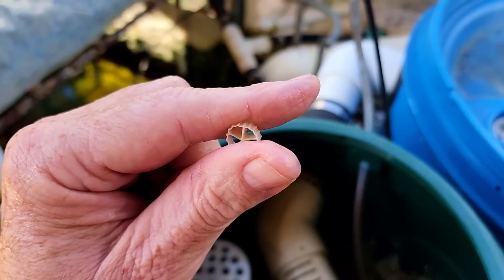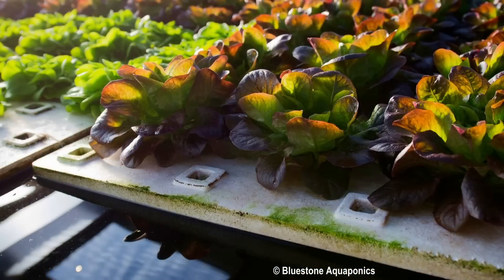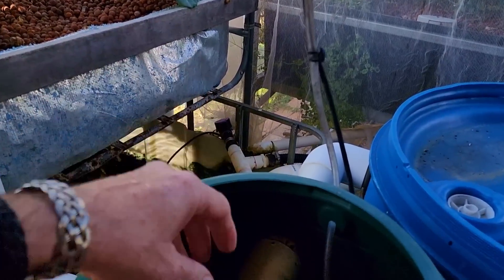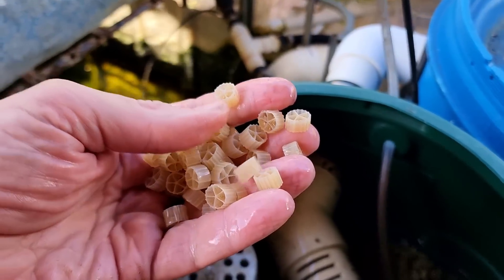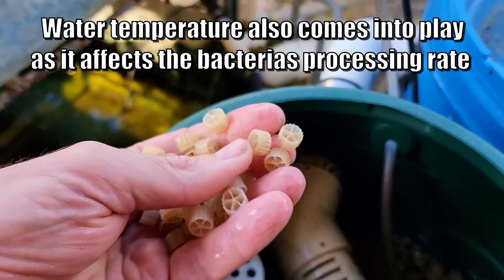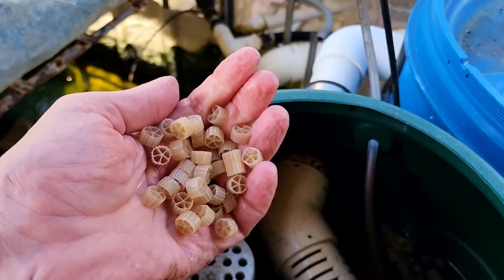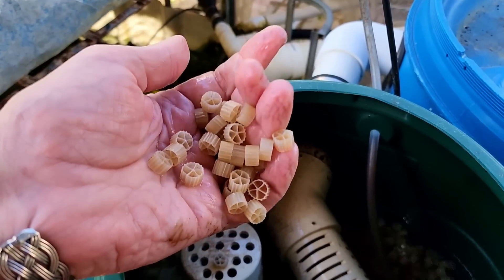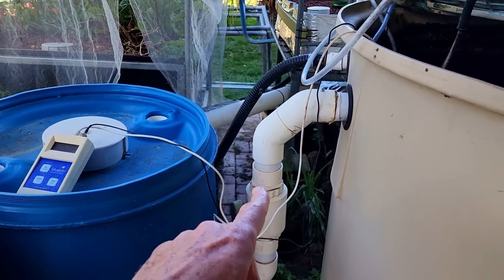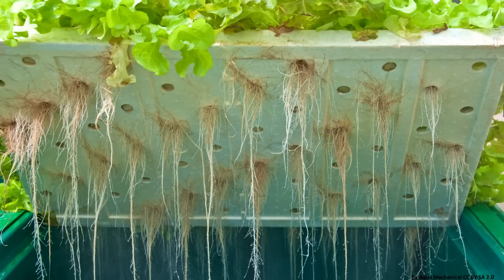Now there are some more in-depth mass balancing equations that commercial folks will use, and even folks with larger backyard aquaponic systems — especially those running deep water culture or nutrient film technique without any media beds. These involve knowing the exact surface area of these little media pieces, or how many square metres or square feet of surface area they provide per cubic metre or cubic foot, then working out the amount of feed and protein ratio. It's a pretty in-depth calculation, and you also have to consider that all the inside walls of your drums, filters, fish tanks, and pipes also create a biological surface area for bacteria to inhabit, as do the roots in deep water culture and nutrient film technique.